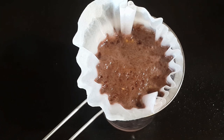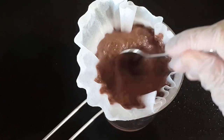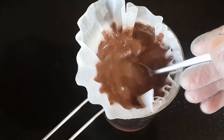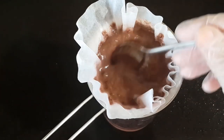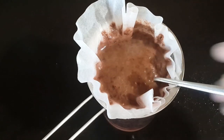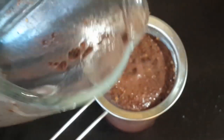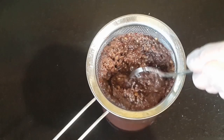After soaking, I'm gonna strain the liquid through a coffee filter, though this will honestly take some time. You can skip the filter and use a strainer directly — in that case you'll find some sumac pieces inside the juice, but nothing is wrong with that. I got bored and removed the filter quickly, and now I'm gonna stir to get the liquid.